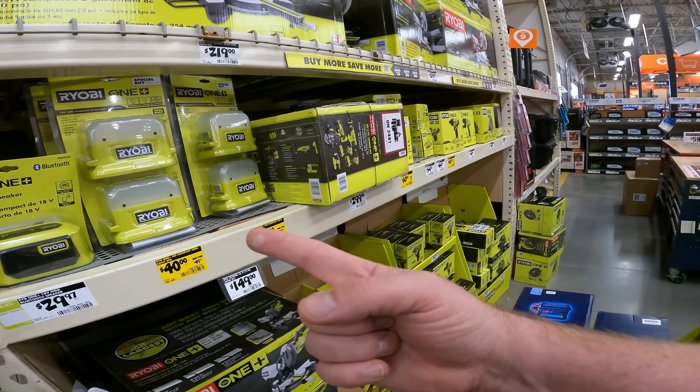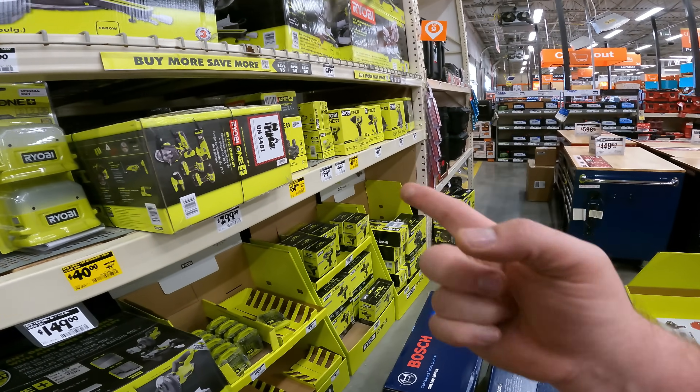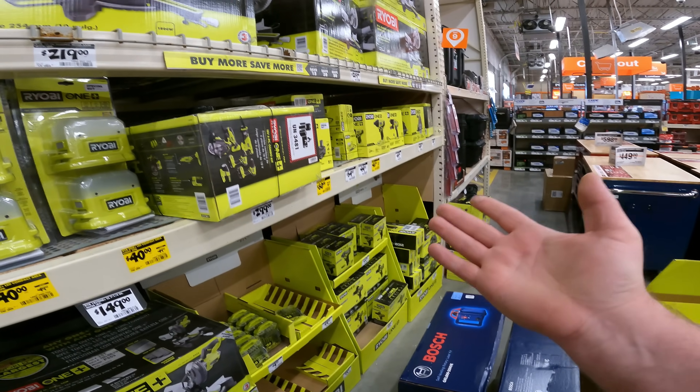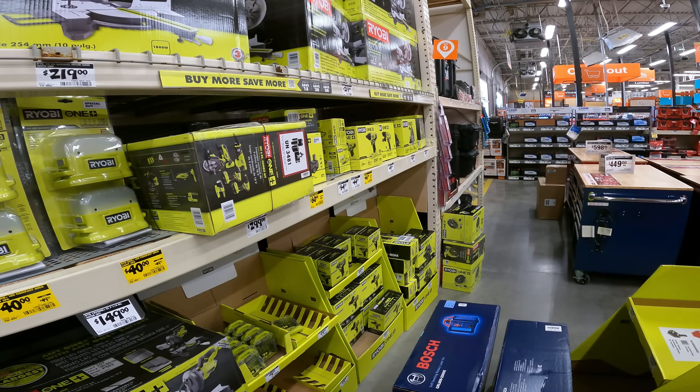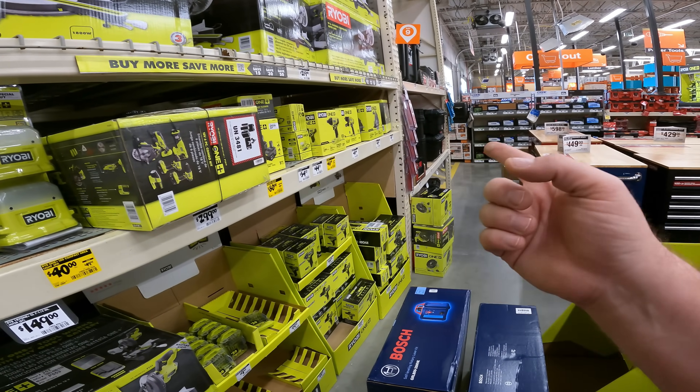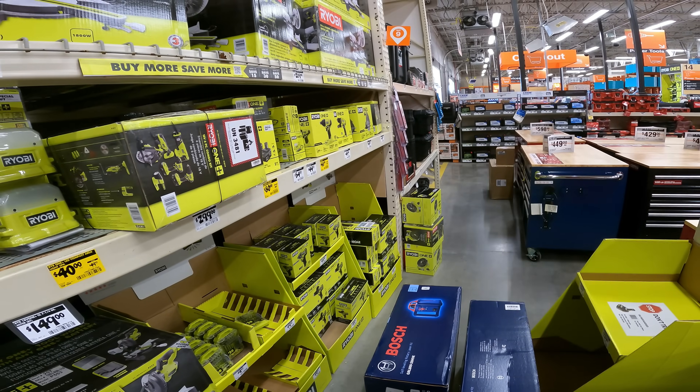Well, it's not horrible. You spend $168 — you get the two lights, the impact driver, and the two 4-amp battery kits. And then you'll still get $50 off because of the buy more, save more right now. If you keep going, get yourself like the Dremel tool inflator and that would put you over $200 and you save $30.